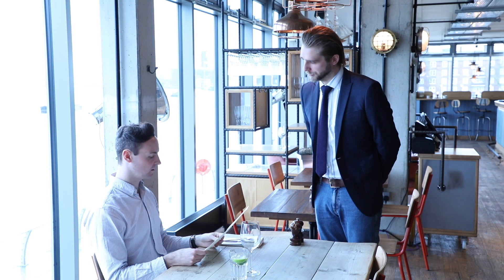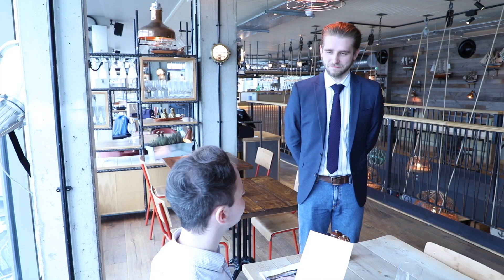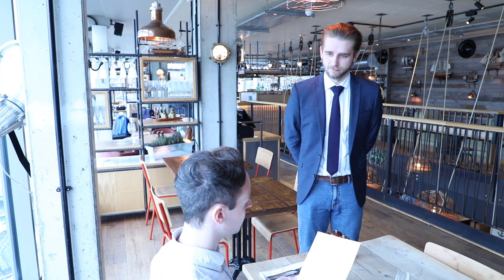Good afternoon sir. How are you getting on? I'm going on okay, thank you. Would you like to order anything? I would. I'd like a bottle of the Soncère du Maine Joanne please.